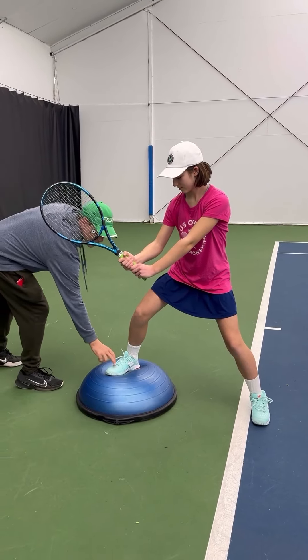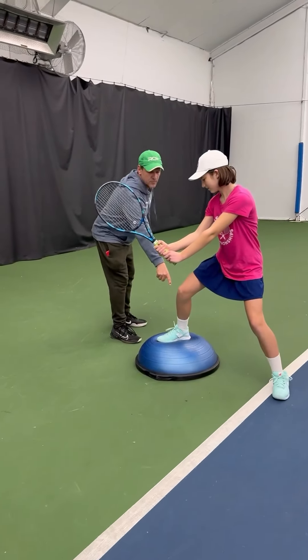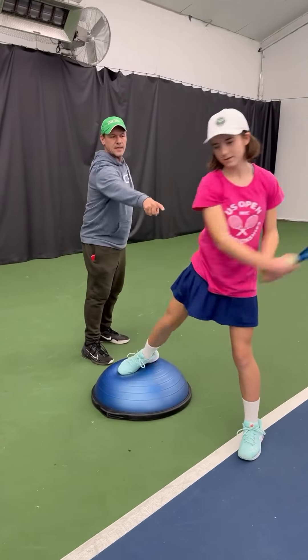I tell her to squash the bug with this foot, and you start to see a nice, simple rotation of the foot and the hip as she's swinging.